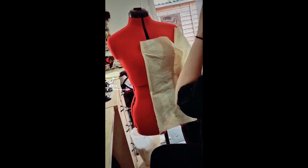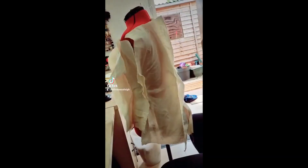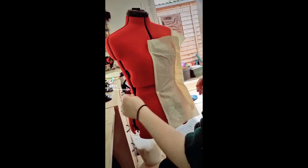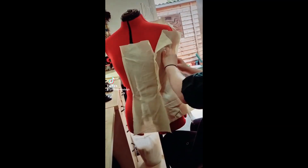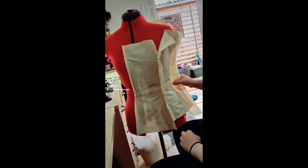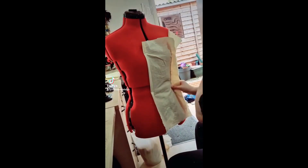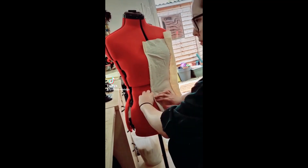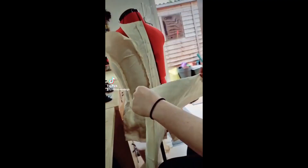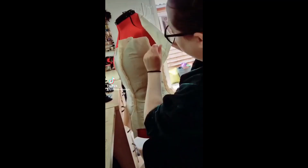Here I am draping a Final Fantasy cosplay on a mannequin. I've started by setting the mannequin to my customer's measurements, then looked at how many panels are in the jacket and gotten that many pieces of fabric ready. I just set them on the mannequin and start manipulating, pinning, and playing with the fabric until they're sitting in a position I'm happy with. I'm leaning over to look at my computer where all my reference images are, going back and forth.